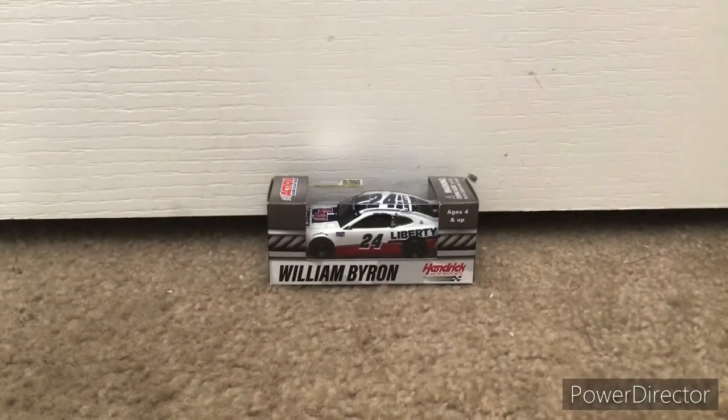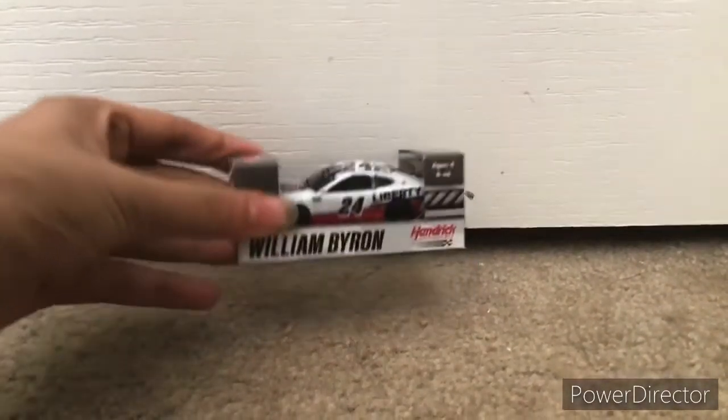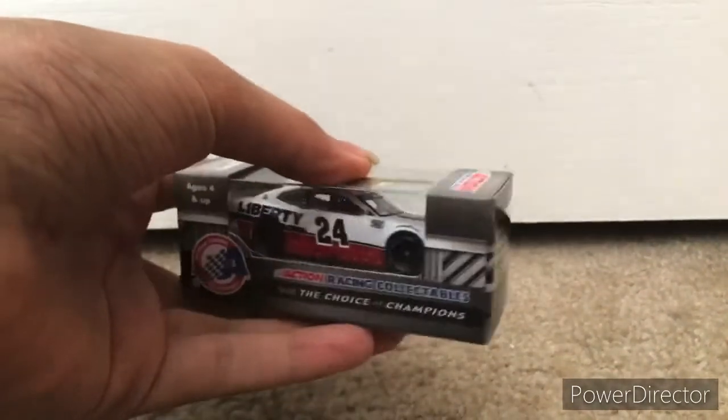Hey guys, this is Unipset of Fancy House here, and today I'm going to be doing another Diecast Unboxed video. Today's unboxing video will be about William Byron's 2020 Liberty University Jimmy Johnson throwback from last year.